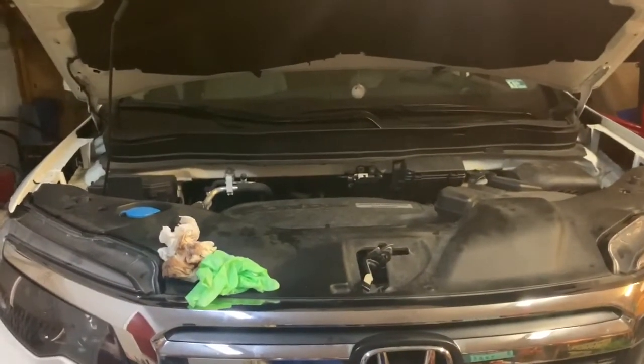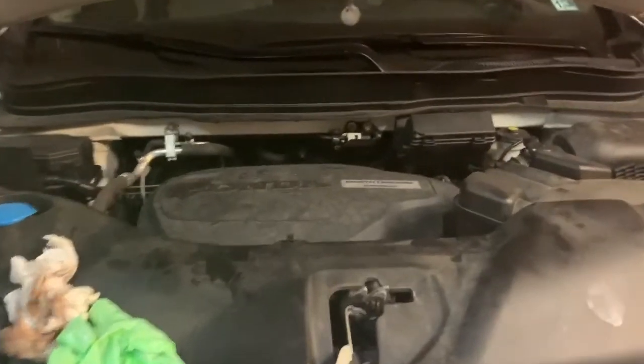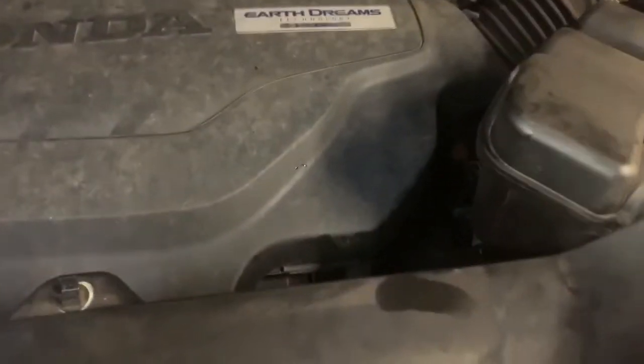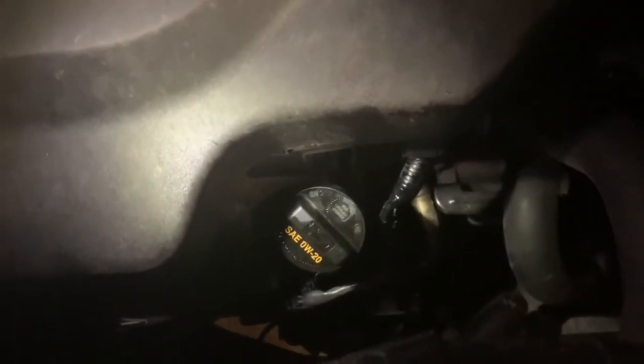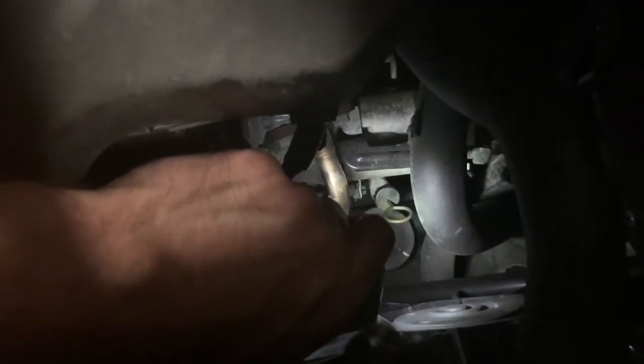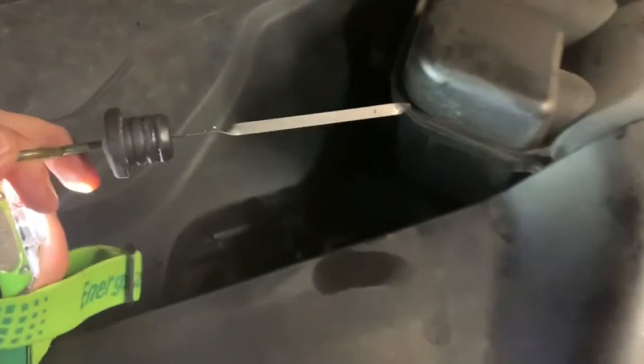I'm moving on to the transmission fluid change. Looking at the front in the engine compartment, your dipstick and also your fill for the transmission is gonna be right down here. Here's your fill for the oil. If you look way down here, that's your dipstick for the transmission fluid. Pull that out — this is why you need the long funnel. It's a long way down there, but this is your dipstick.